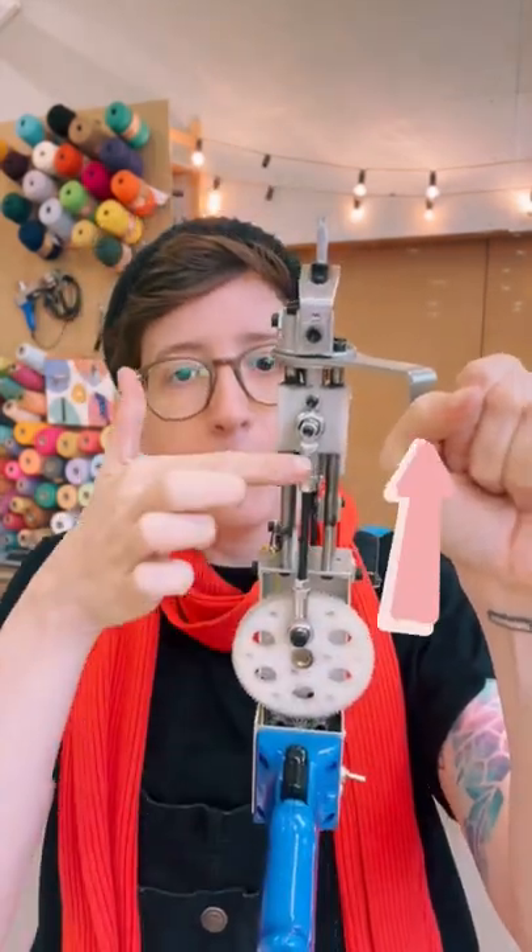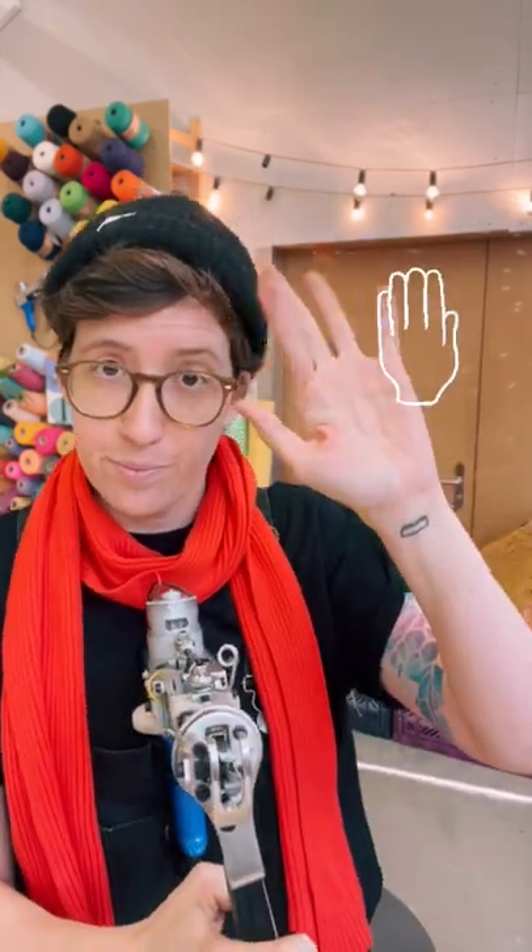You need your middle-sized allen key. Then you want to bring the gear in this position. Press the machine against your chest and hold the gear in place with your left hand.